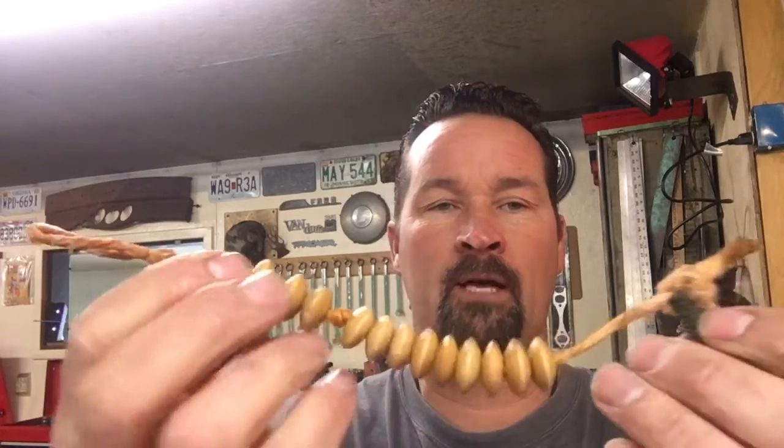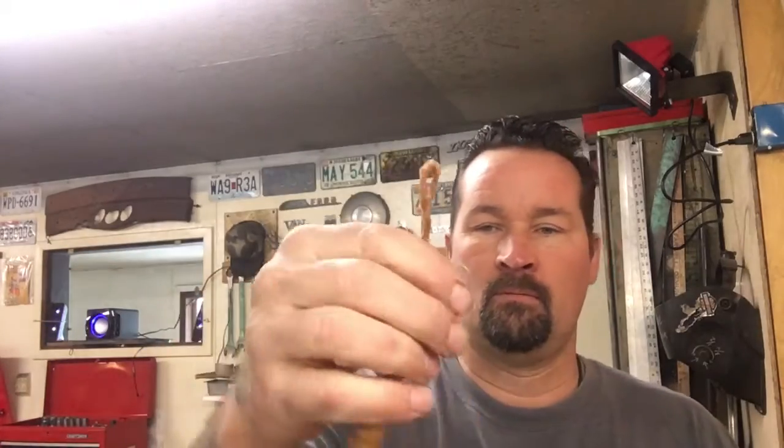I thought that was a really cool idea and I really appreciate it, Jay. Nice little setup — you can hook this on your pack and go. Anyway, figured I'd share that with you guys. Thanks for watching.